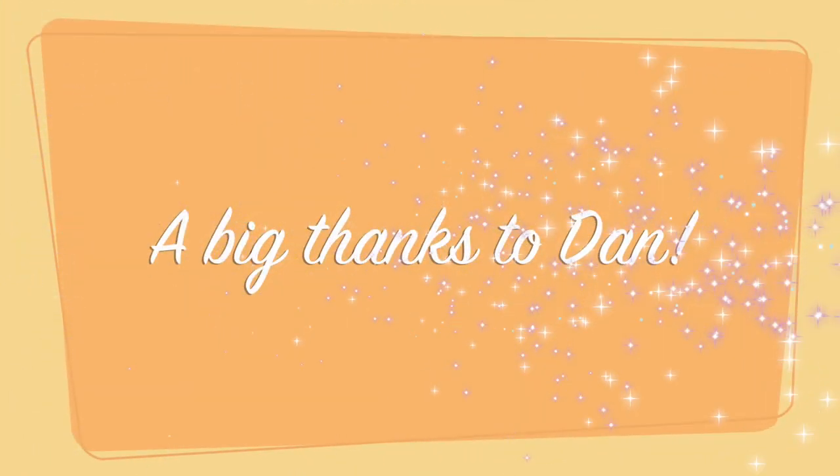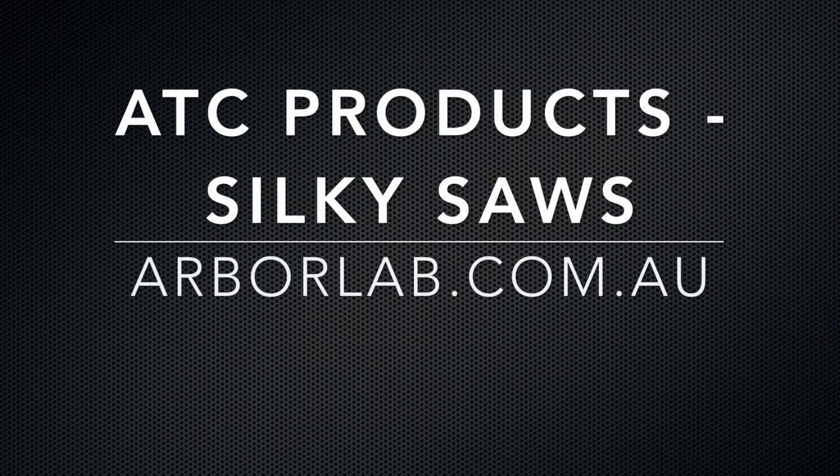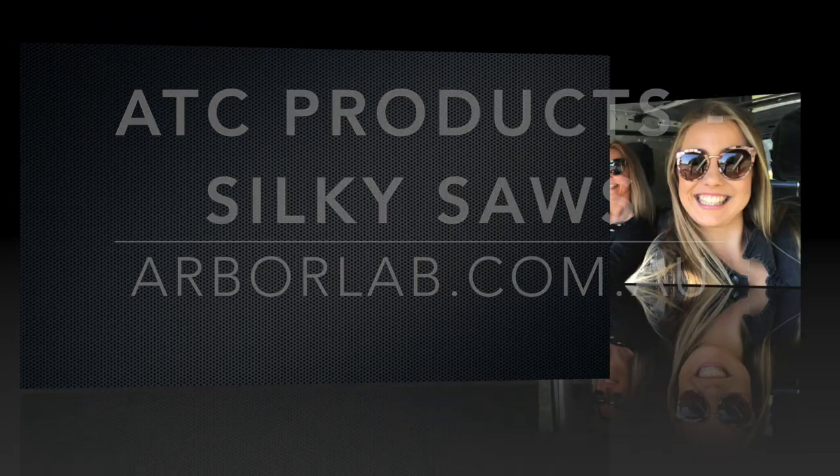A big thanks to Dan. If you enjoyed our video and want to see more, don't forget to hit the like button and subscribe to our channel. We also love reading your comments, so send them our way. See you next week.